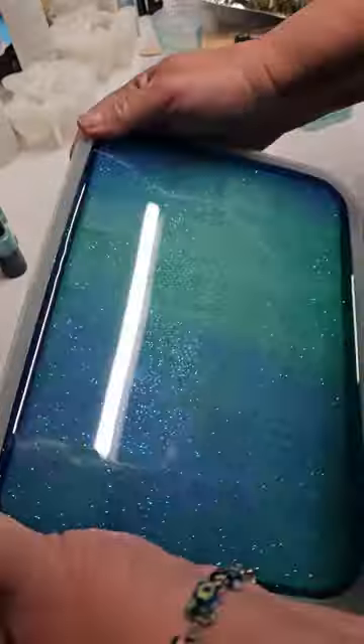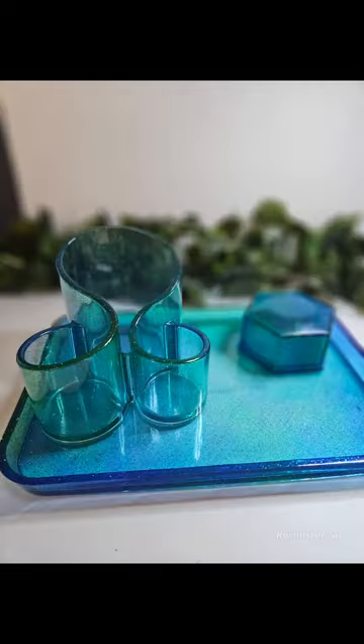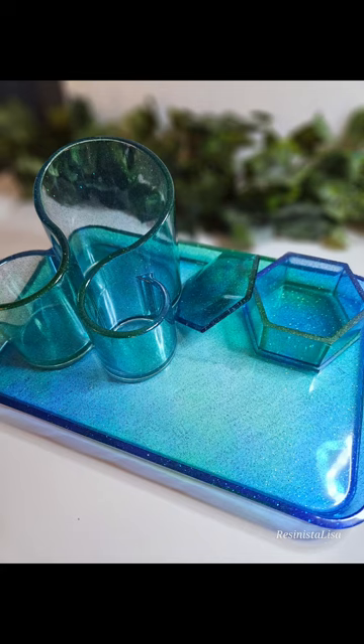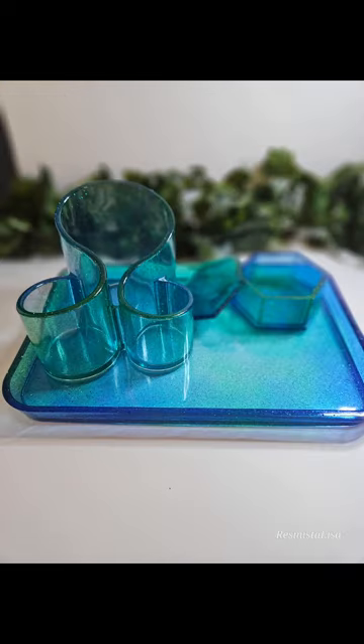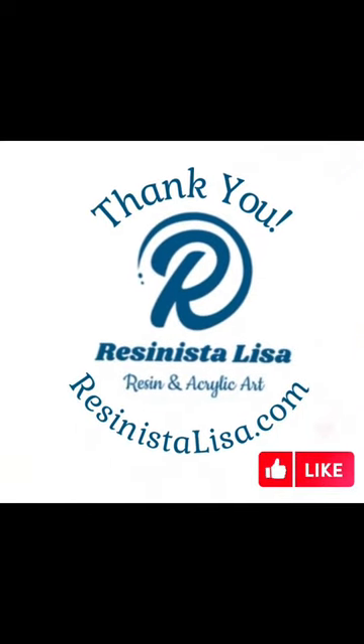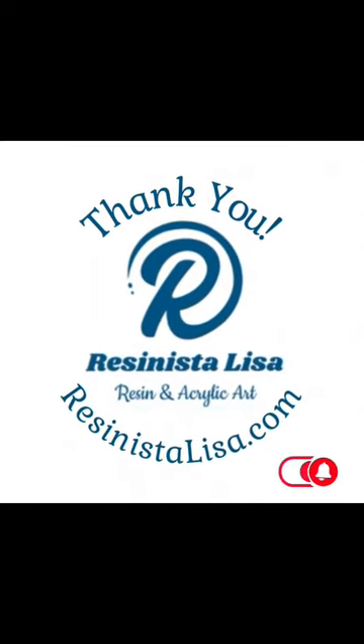And then I did the same thing with the tray. I made a tray and I didn't film that part but I did the same thing. And then used a little box — she'll use that for the paper clips. But I love it. Super easy. Hope you like it too. Thanks for watching. Bye.